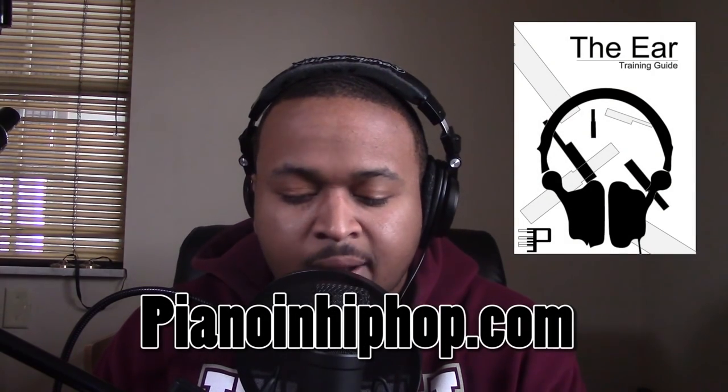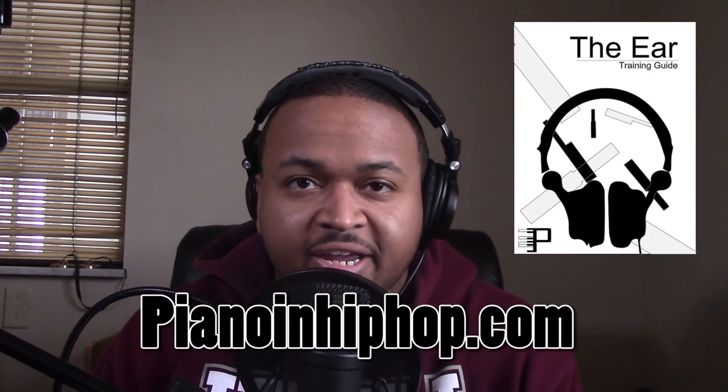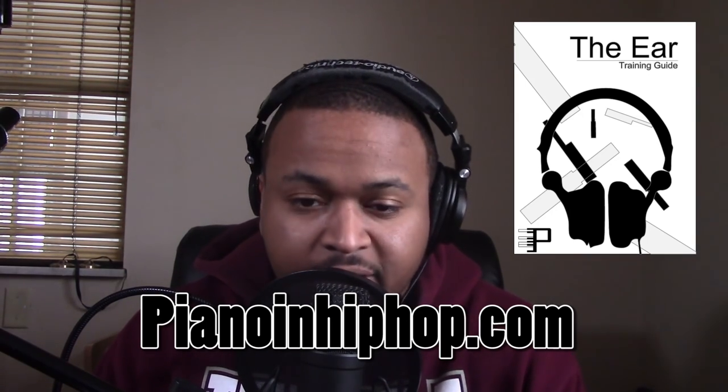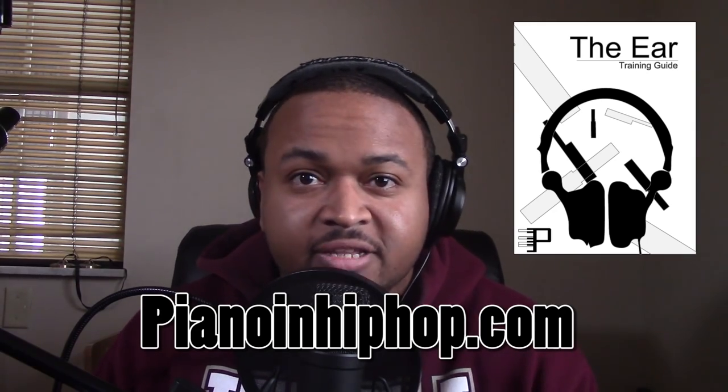All right, today we have Drake's — what's that song called? Fake Love. The song is very simple, it's two sets of four chords. There's nothing else to say. If you want to know how I'm doing breaking songs like these down, you can check out my website, pianoandhiphop.com. I have an ear training video guide there for you if you'd like to pick that up. If not, let's go ahead and get into this tutorial.